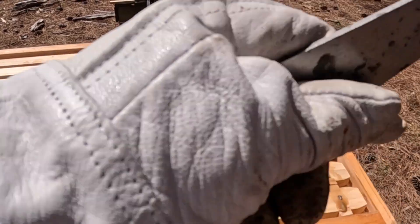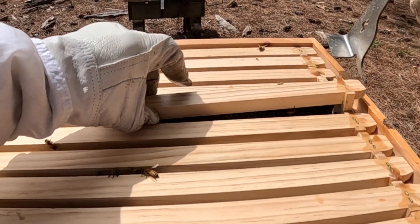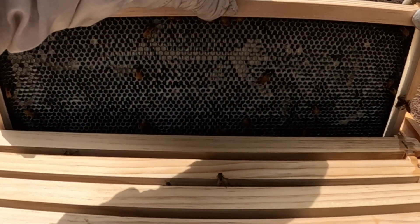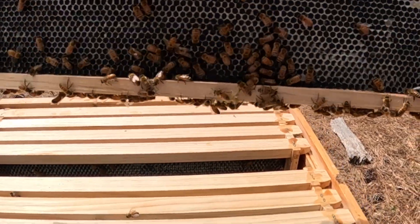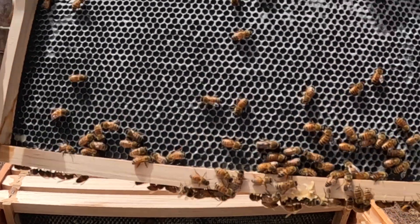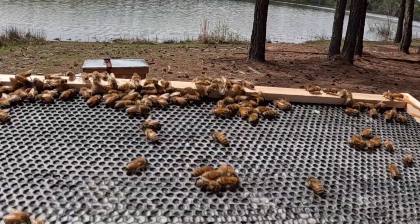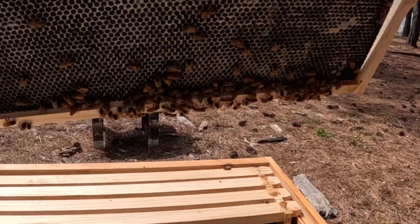I want to check just a couple of frames. Let's go to the middle and see if they've done anything — we'd love to see them drawing it out. I really just wanted to make sure and give them plenty of room. Now they're down here looking at it. I'm not doing a tremendous amount yet, but it's good to see them exploring the frames and knowing they've got some room.